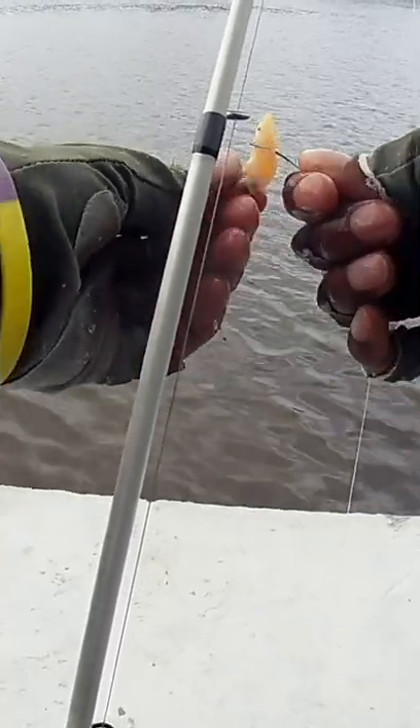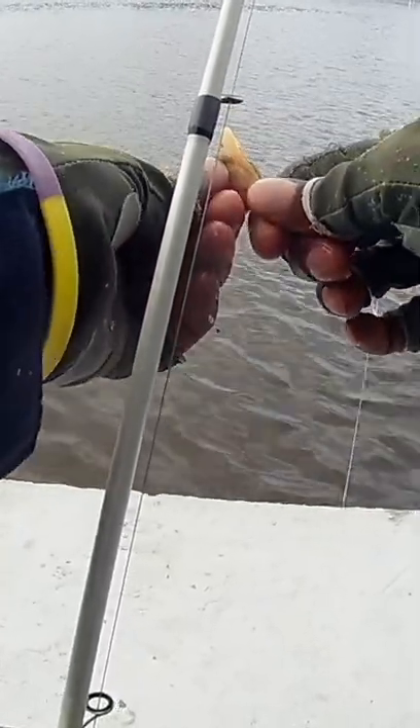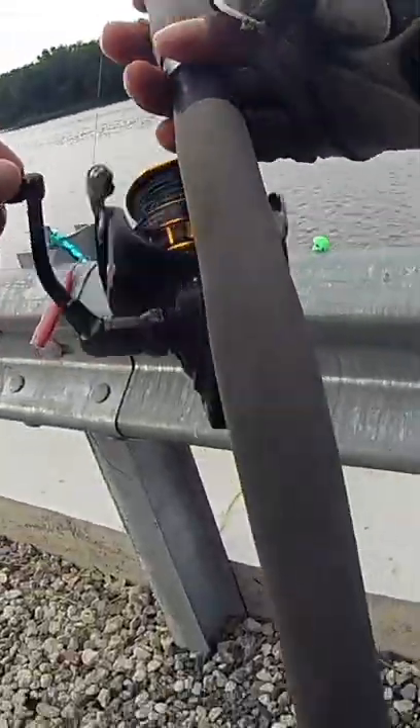This is how I catch porgies using a high-low rig tipped with clam. You can also use sandworms or squid if you want to. I'm using a three ounce weight, but you can also use a two ounce. Either is fine, just as long as you're holding the bottom.